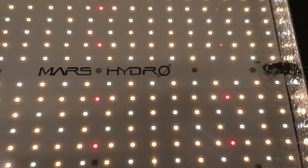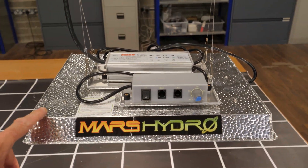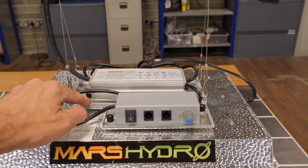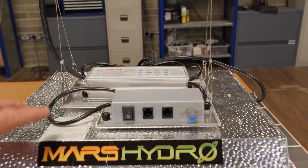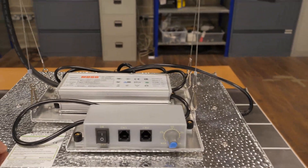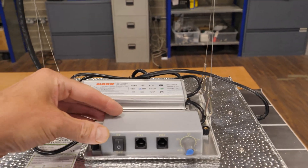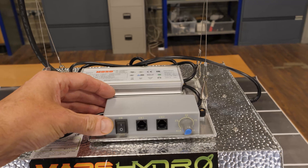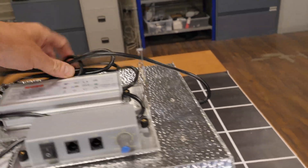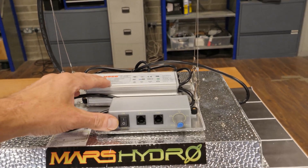So what have Mars Hydro done with the update? As you can see, it has the same aluminium reflector design, which is basic but works well. There's a little mounting bracket on top, separated from the reflector to provide insulation, with the driver and dimmer controller attached. These have thumb screws so you can separate the drivers, and there's sufficient cable to mount the driver remotely — which is a new addition.